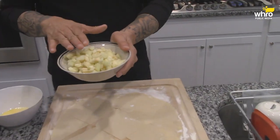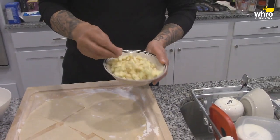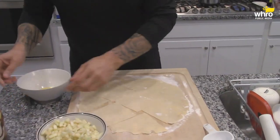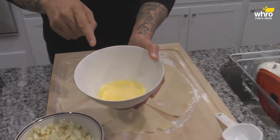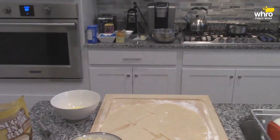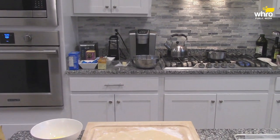Granny Smith apple — take the skin off, peel the apple, and dice it up into fine little pieces. I love Granny Smith apple. And here, just one egg and a little bit of milk because I'm going to brush the top of these with this — I'm going to get my little brush.